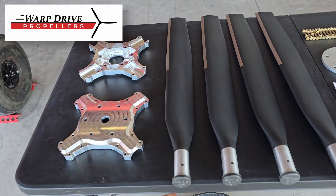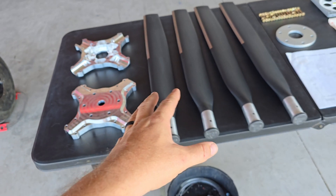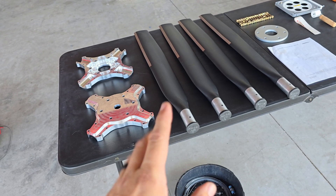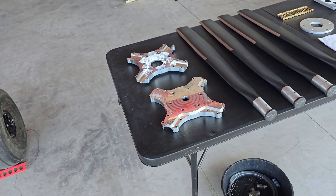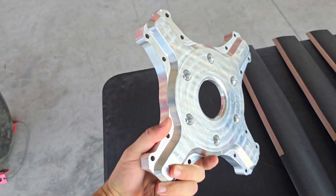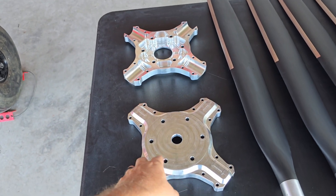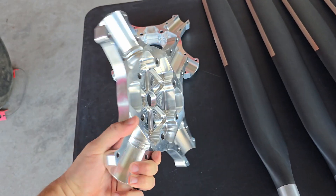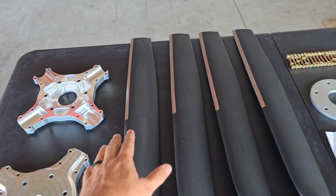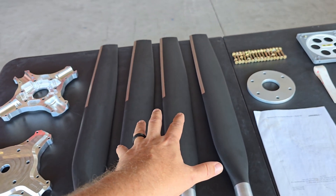I cannot be happier with this. One of their claims to fame is that these propellers are solid carbon fiber — they don't have a foam or wood core. They're going to be more robust, useful long-term, and easier to repair versus other options on the market. It comes with this beautiful hub, and these are solid billet aluminum pieces that have been CNC'd down to exactly what we need. We're going with four blades.